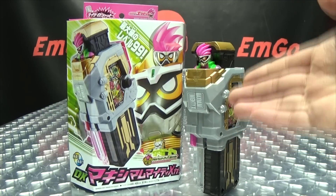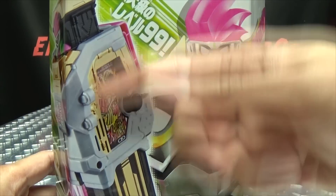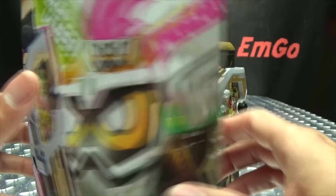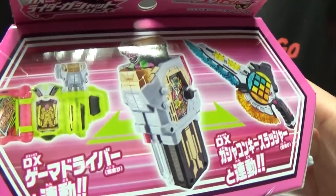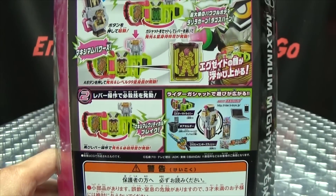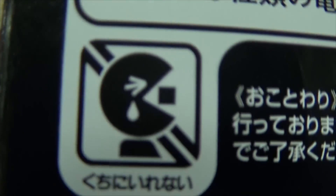So here we are, and there it is. First and foremost, as always, we'll take a quick look at the packaging. Right up front here we have the Maximum Mighty X Gashat, and here we have X8 in his level 99 form — that's just ridiculous, but it's awesome. On this side we have Kamen Rider X8 level 99, Maximum Mighty X Gashat. On the top you can use it in the driver, you can use it in the key slasher. On the bottom of the box you just have words and things. On the back of the box you have your obligatory product shots, it does this, that, the other, all that stuff, and you have SONPACMAN!